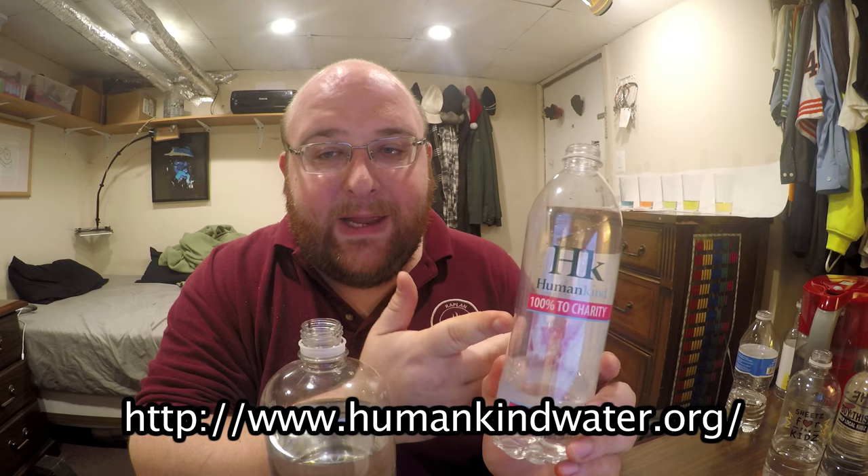Between these two, the Fresh Market one just tastes better. I feel kind of bad eliminating the Humankind charity water because it helps people not be dehydrated and die, so if you see it in a store feel free to buy it, or just go to their website to help them out. But if you want the best tasting water out of all these, this Fresh Market one is the best in my opinion. It's got electrolytes, which normally I don't even like, but as far as taste goes this is the best one. Thanks for watching.